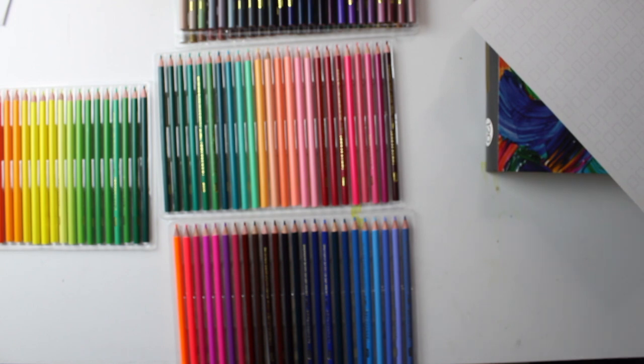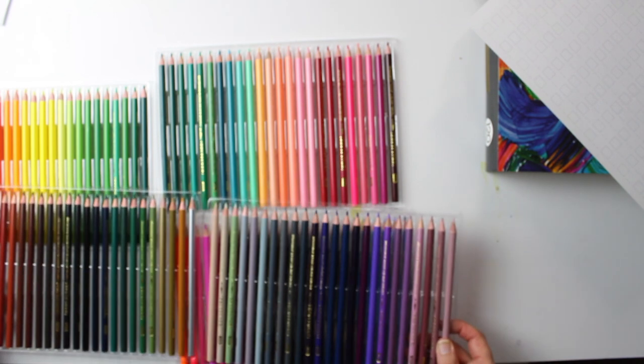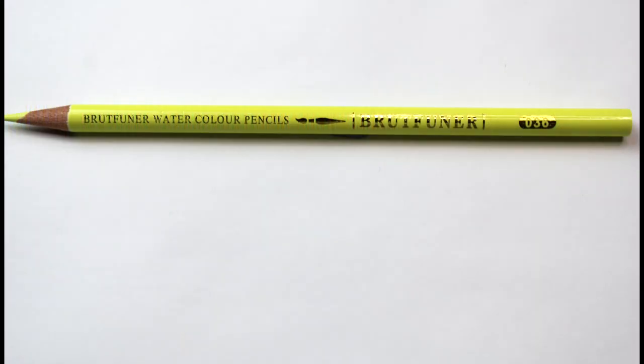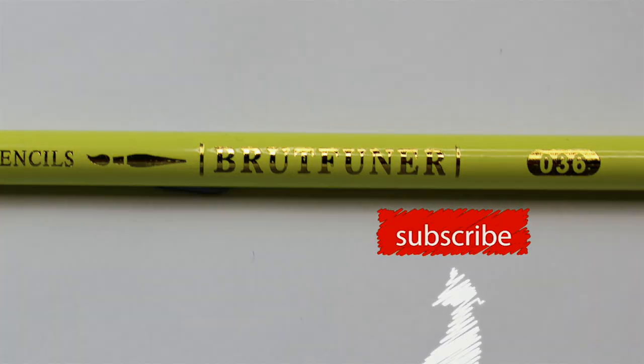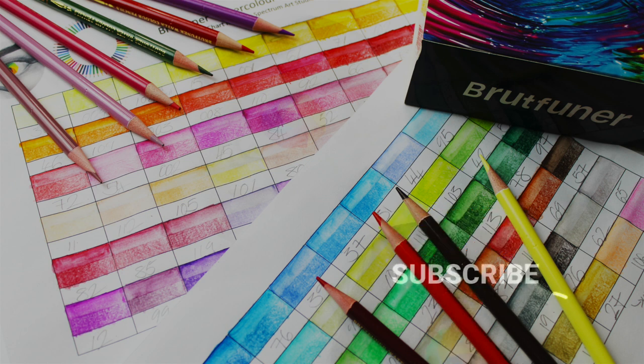The pencils are distributed amongst five plastic trays. These are not like usual trays where pencils can move around and get damaged — these trays are really secure, sometimes too secure as it can be difficult to get the pencils out. Here's a closer look at the pencils: I was really impressed — no cracks or splits and the labeling was really clear. However, if Brutfunner could do one thing, it would be to include color names. At time of recording the whole box of 120 pencils is £29.17, which works out to 24 pence per pencil, and that is before the 15% discount is applied.